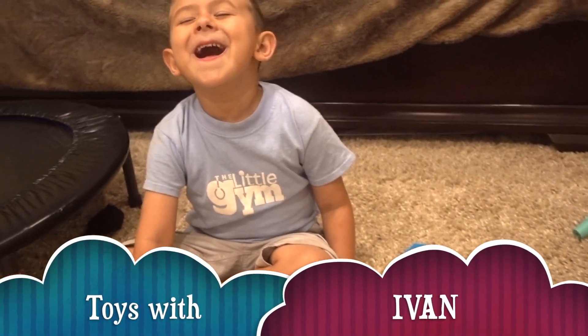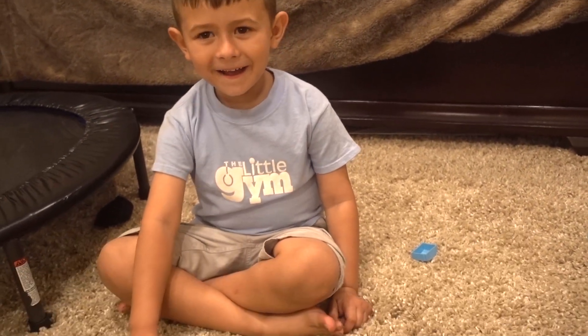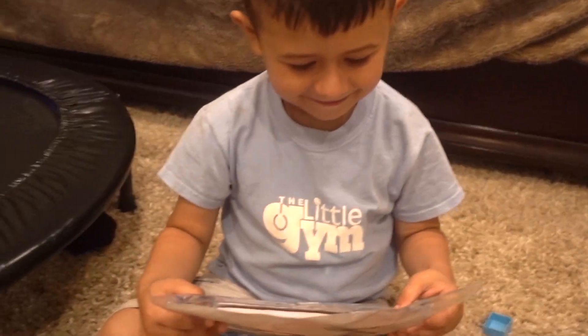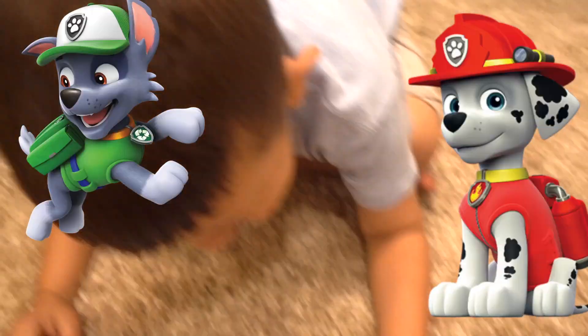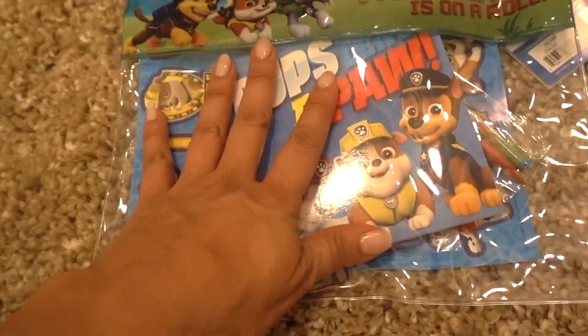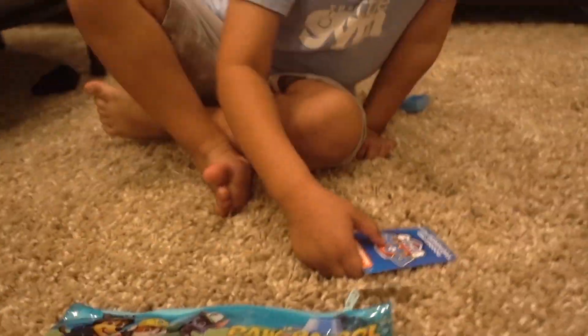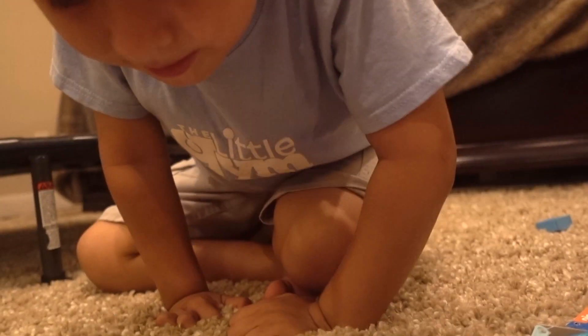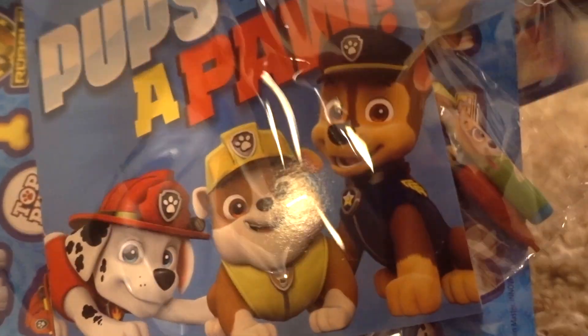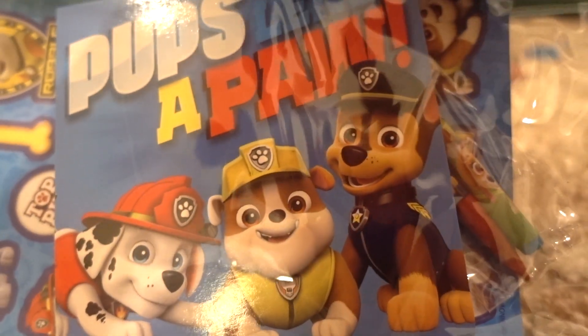You're ready for your surprise? Okay, close your eyes and put your hands out. Put your hands up. It's a Paw Patrol! This is where you put your pencils, pens, and notepads. Look at this! Let's see this — it's the biggest. Let's see, and open this. Wow! Three, two, one!